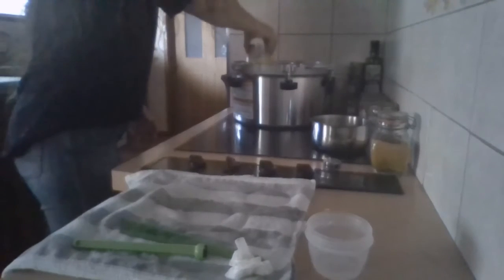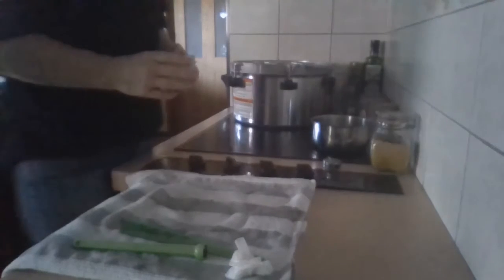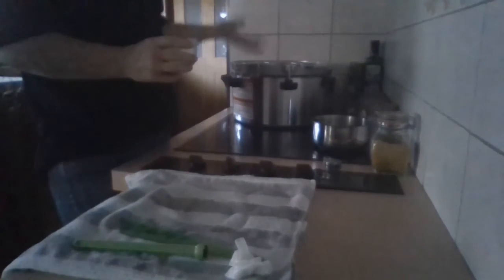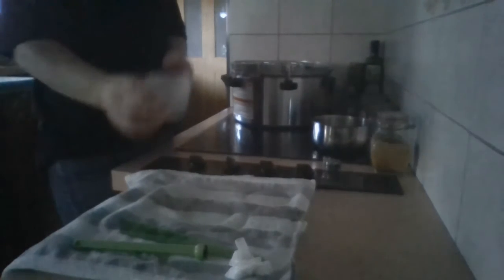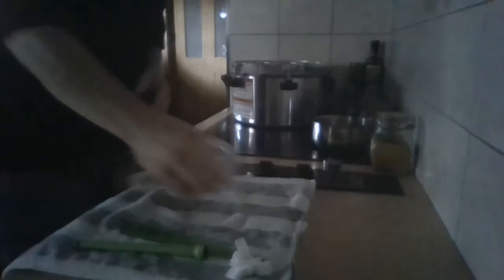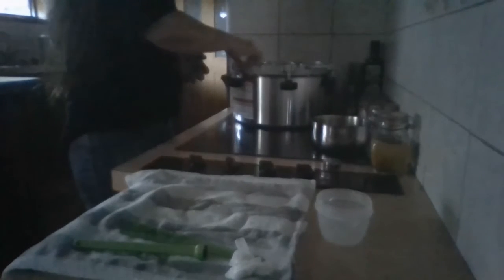One thing I didn't mention before: if you're on tank water, boil water, or hard water, you might find you get white stuff all over your jars — that's just calcium build-up. Take the vinegar you have and pour it into the canner, and that'll stop all of that.